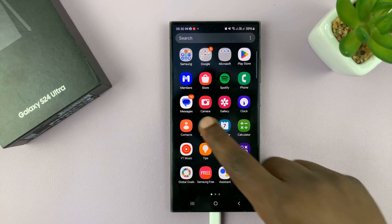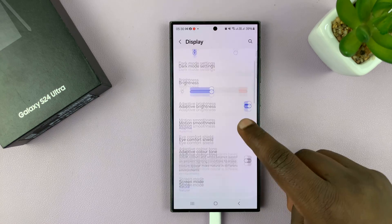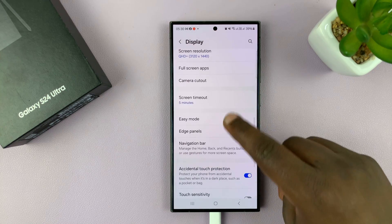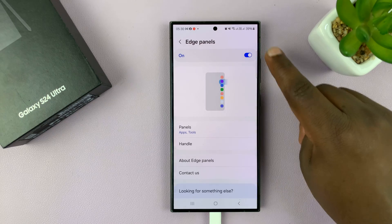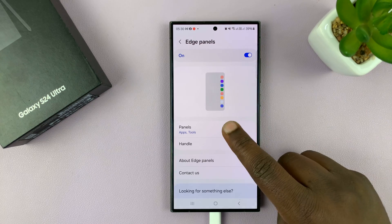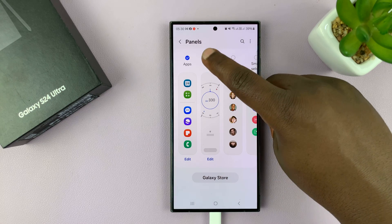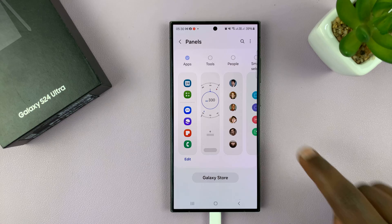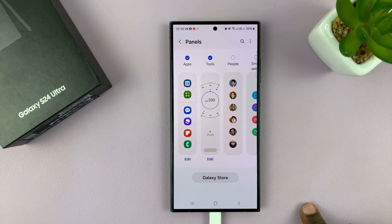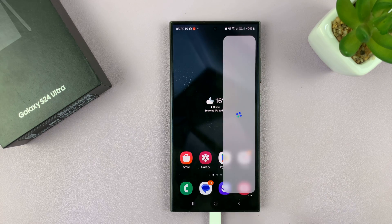To do that, first ensure you have the edge panel enabled. Go to Settings, then Display, then Edge Panels, and make sure you have edge panels enabled. Then with edge panels enabled, go to Panels and make sure you select the Tools panel — it's normally unchecked by default, so check that to make it available on the edge panel.